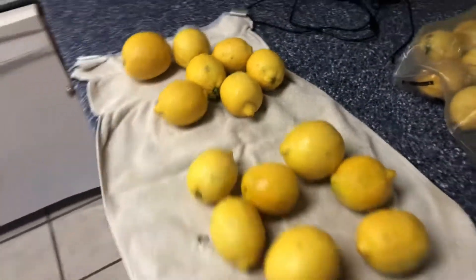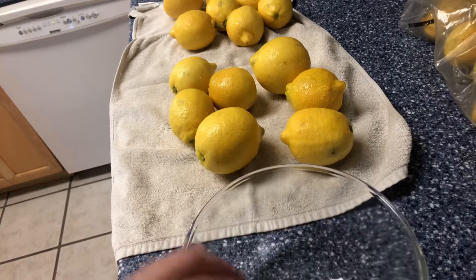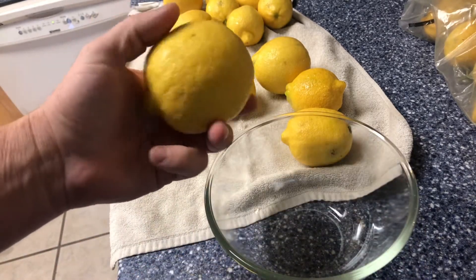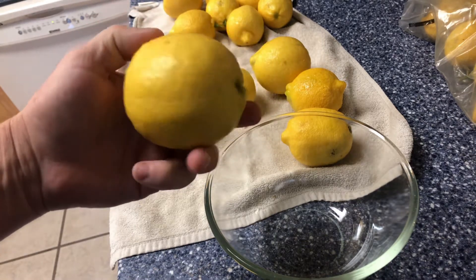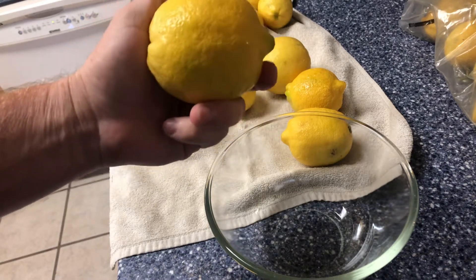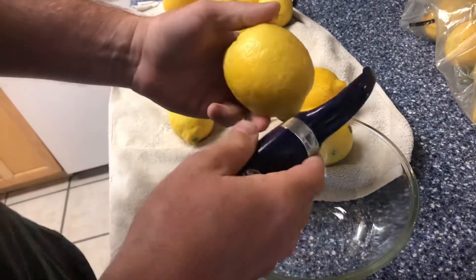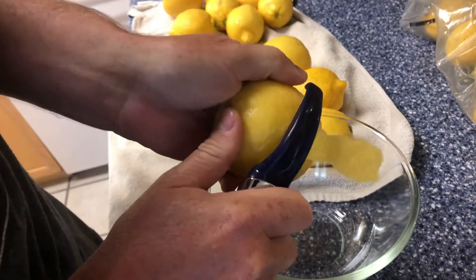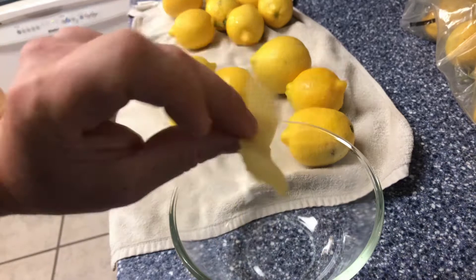Now the key to good lemonade is getting all the flavor out of these lemons. You could just cut them open, squeeze them into a bowl, add some sugar and water and you'd have lemonade — but the real flavor in a lemon is in the peel, that's where all the lemon oil is. So what we need to do is figure out a way to get that lemon flavor into our lemonade. We are going to peel the outer skin off of these lemons — just the yellow part, not the white.